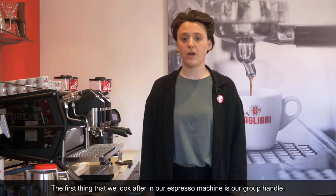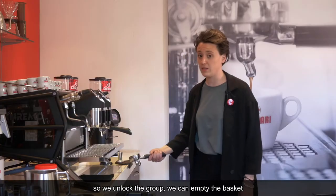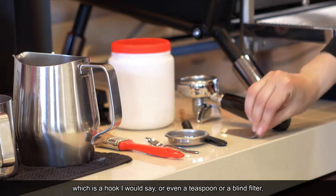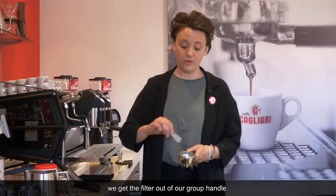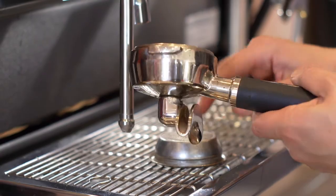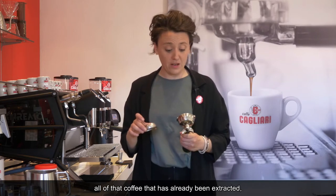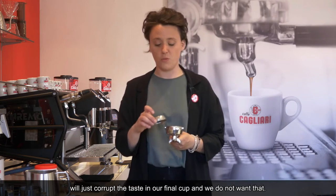The first thing we look after on our espresso machine is our group handle. So we unlock the group. You can empty the basket and then with the help of this tiny object — a hook, or even a teaspoon or a blind filter — we get the filter out of our group handle. By doing that we can already see how dirty it gets inside with all of those coffee remains. Coffee that's already been extracted will just corrupt the taste in our final cup, and we don't want that.